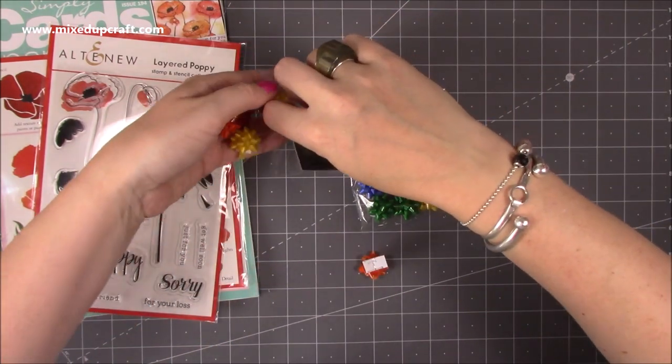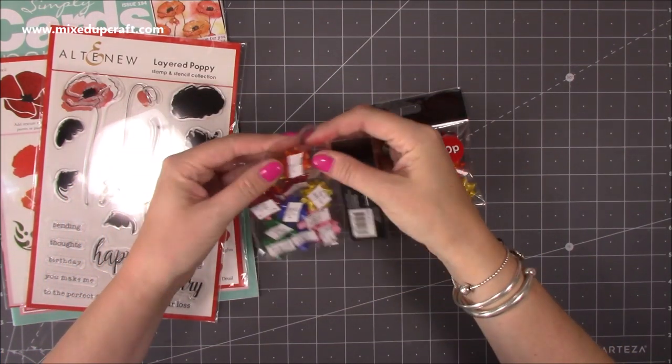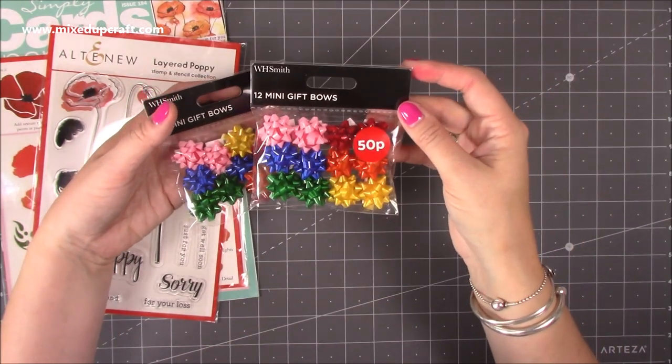I believe that's the sale price — I think it was part of their clearance. I'm not sure, but I hadn't seen them before, so whether they've come in and gone straight into the sale or that is the normal price, I don't know.